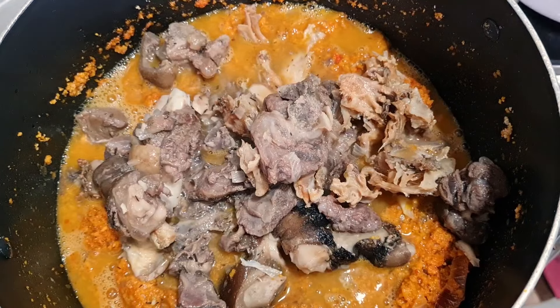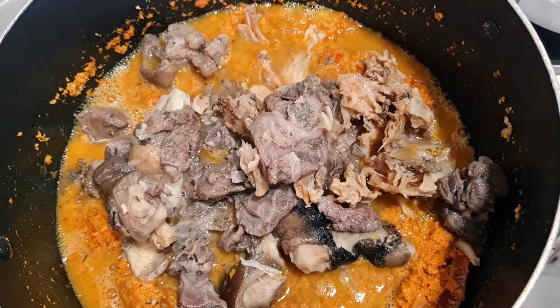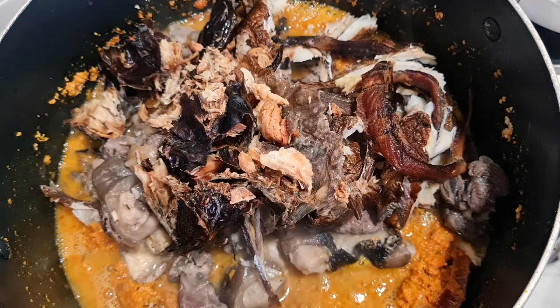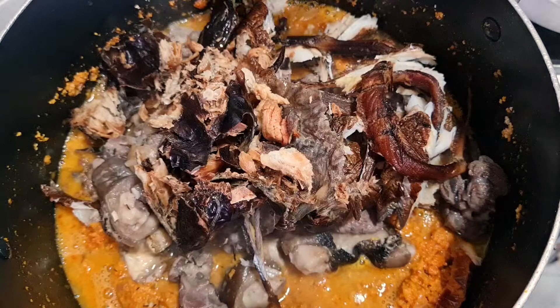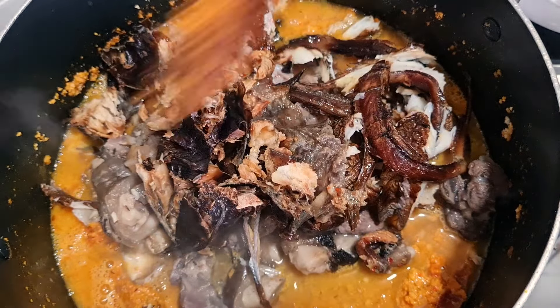I'll pour in the goat meat, then add in the dry fish and the smoked fish. Then I'll add in water — I used water to wash the blender — then I'll cover the pot and let it cook some more before adding more water.